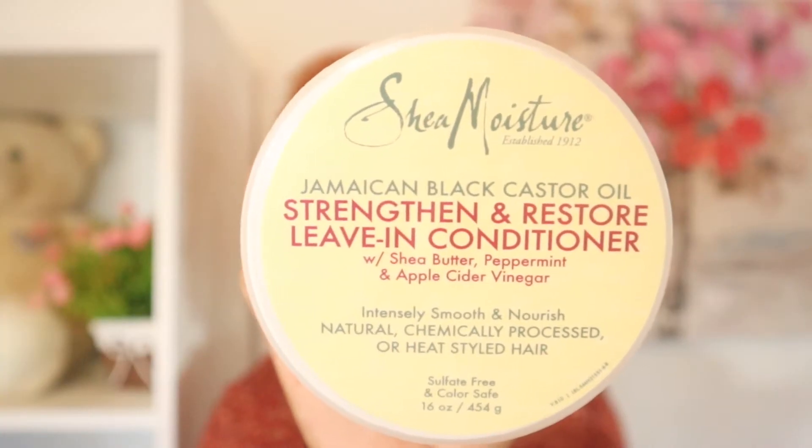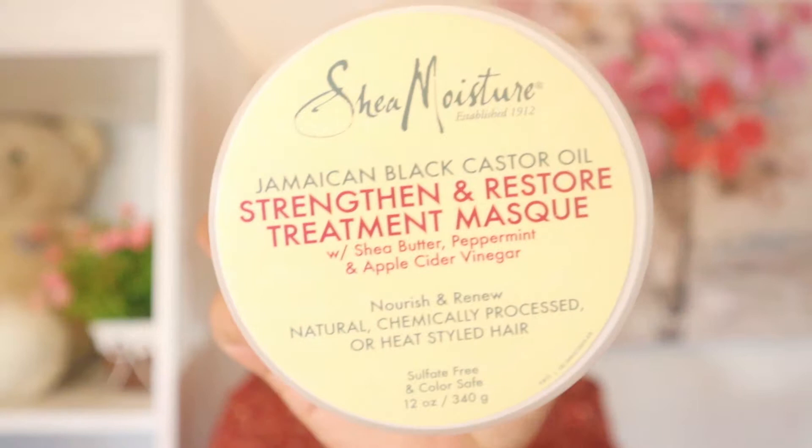Welcome back to my channel! In today's video I'll be trying two products from the Shea Moisture Jamaican Black Castor Oil line for the first time. They are the Strengthen and Restore Leave-In Conditioner and the Strengthen and Restore Treatment Mask. I did not purchase the shampoo and conditioner from this line, and hopefully that does not affect my results.